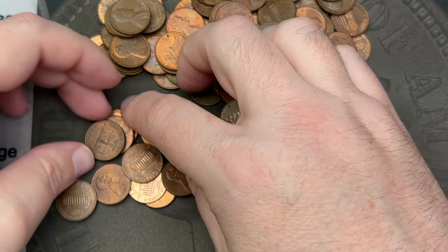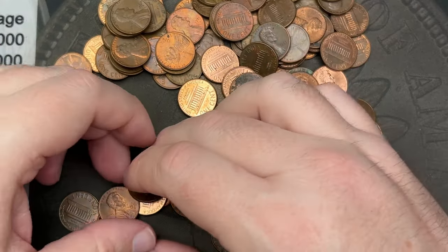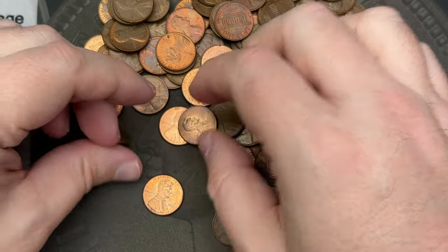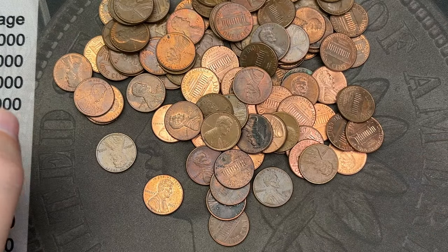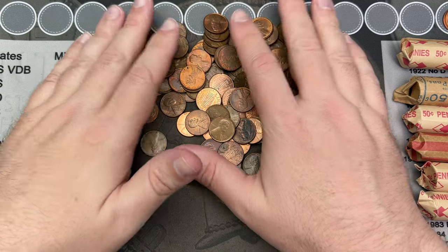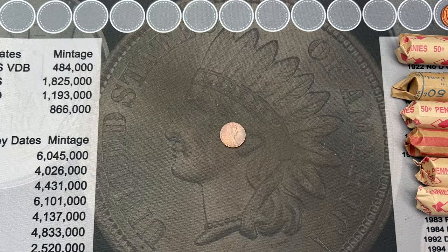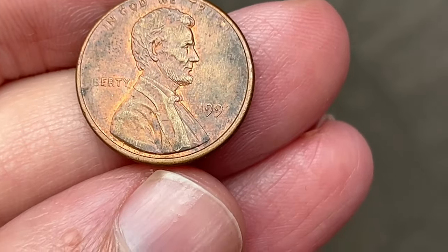Looks like more memorials. I have found a random wheat cent in these rolls from the coin shop before, and some plated coins as well, so I was hoping to find at least some of that stuff — a couple of circulated proofs and what have you. But all those are all memorials and all look circulated. Let me get through these and then we'll move on to the next two rolls.